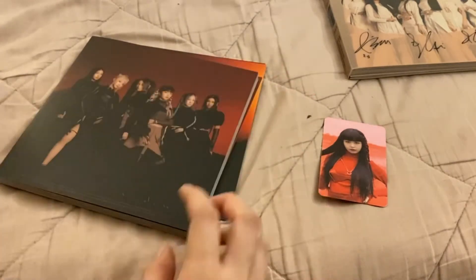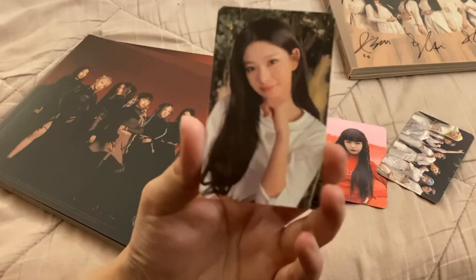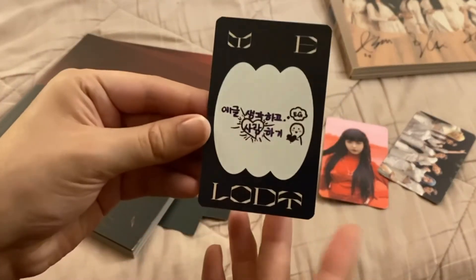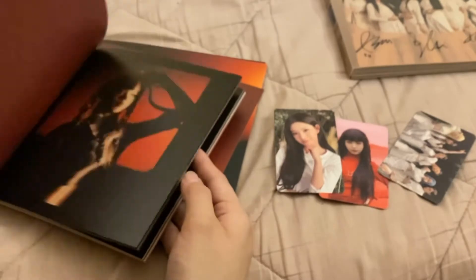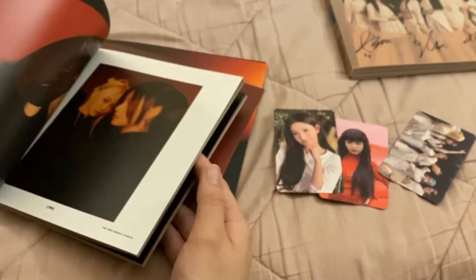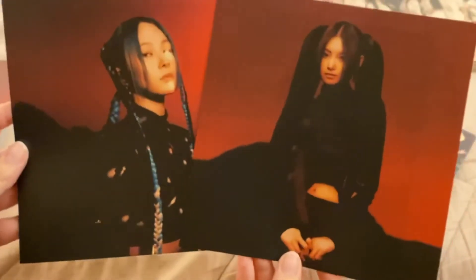Is there anything else in here? Oh yay, we got a Yidon photo card! I pull her quite a bit actually — maybe I have a curse. But here are the photos — so stunning. I love this title track by the way, it's like one of my top title tracks right now, I listen to it on repeat. Looks like I got Mia and Yidon. Here's the back — it's the same photo just with a border, which is really cool.